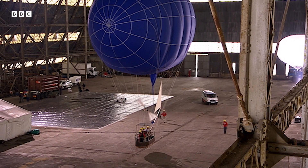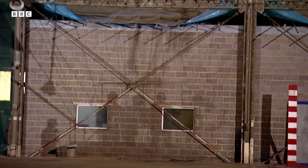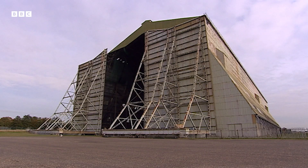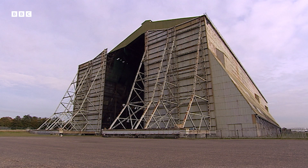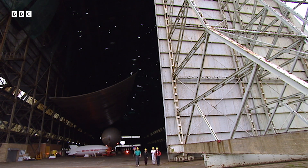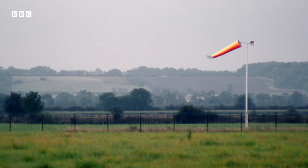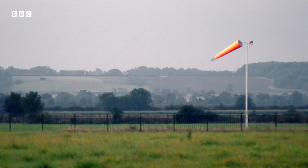Despite the shortcomings of their rudder, they have to face their ultimate challenge and fly outside. They need calm weather, and it's calmest at dusk and dawn. They hope to fly this evening. It's quite breezy — when the windsock is nearly horizontal, it's about 15 knots. The final decision is Don's. It's too windy tonight for an experimental thing like this, so I think the only thing is to stand by and take a look tomorrow morning.